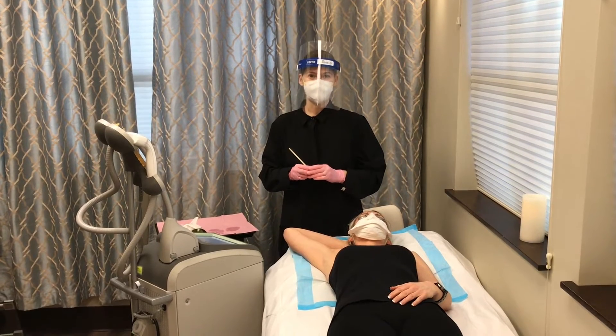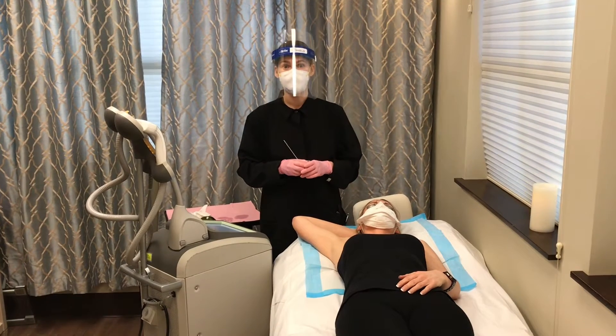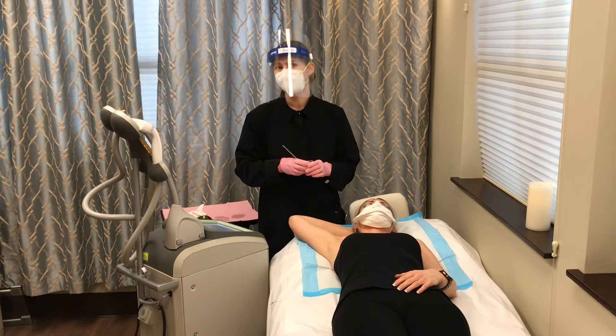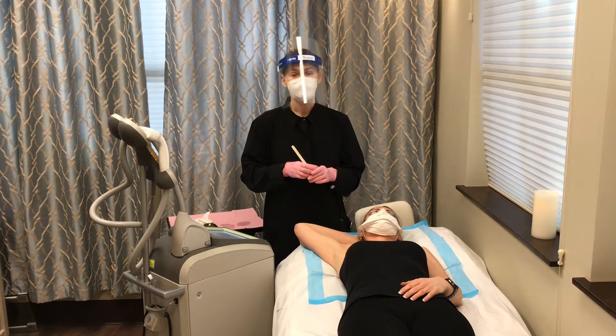Hello, my name is Sarah. I'm one of the estheticians here at Burgess Plastic Surgery, and today I'm going to be showing you an example of our IPL hair removal. IPL hair removal is a hair reduction treatment, and our goal is to treat all of the hair and get rid of all the hair.